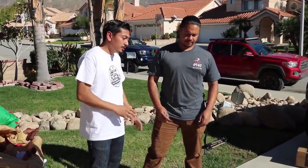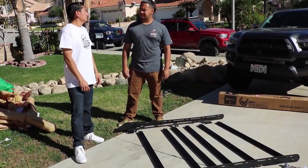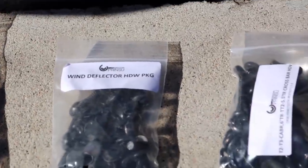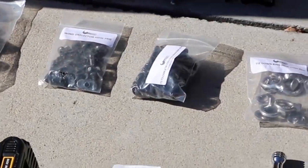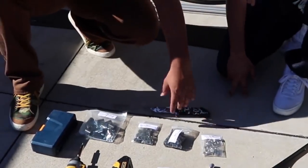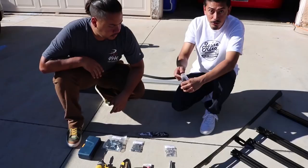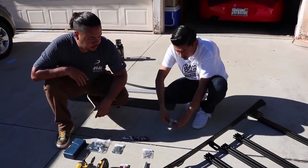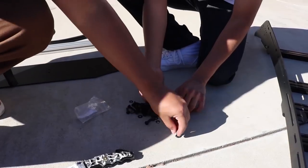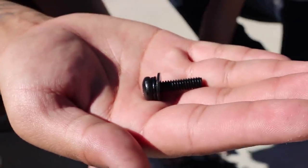Now that we've lined up the rails where we want them, we're going to get our screws and screw everything in. The screws for the tabs that bolt onto your roof, the wind deflector hardware, and the crossbar mounting hardware are all labeled when you order from Prinsu. Right now we're using the ones for the crossbars. Each pack includes lock washers, washers, and screws — it's bolt, lock washer, then washer for all of them.